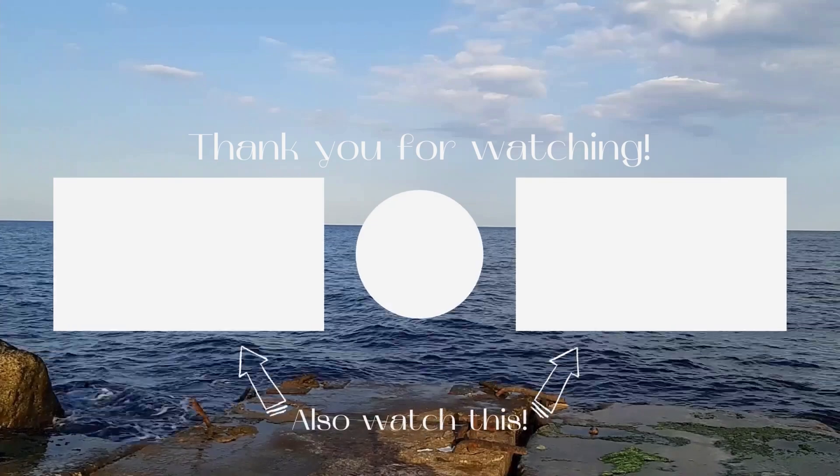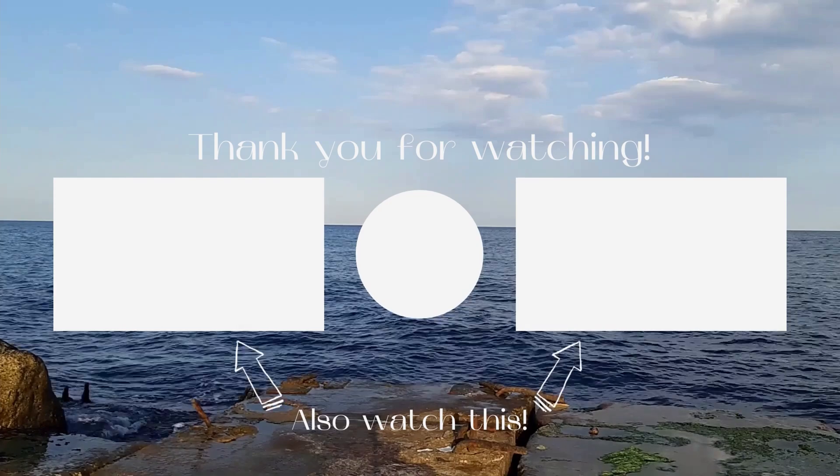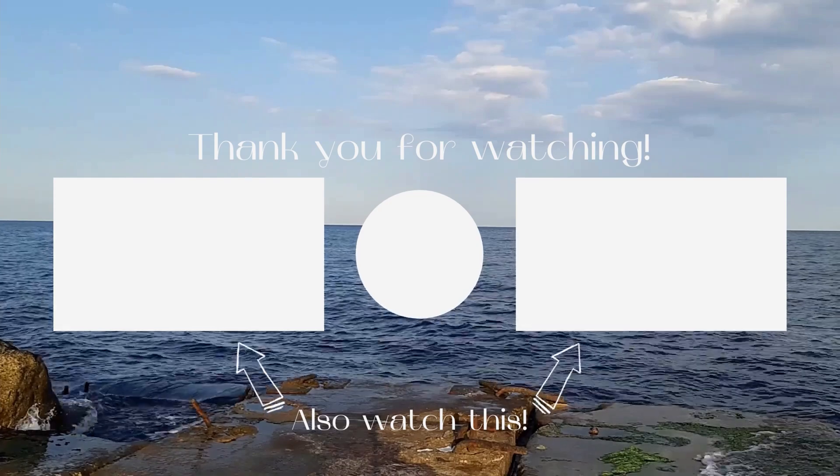And that's all for today. If you liked this video, click on the like button below and leave a comment. Take care of yourself. Bye.